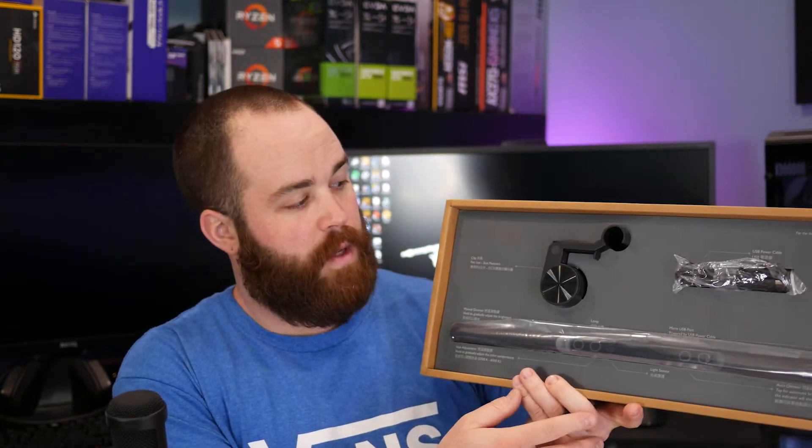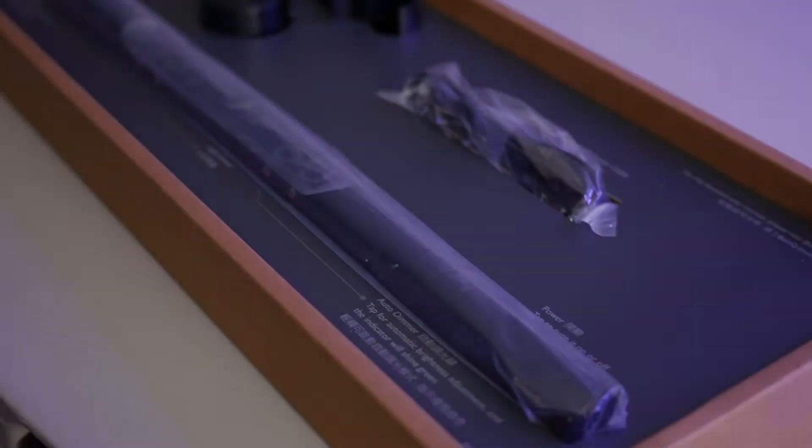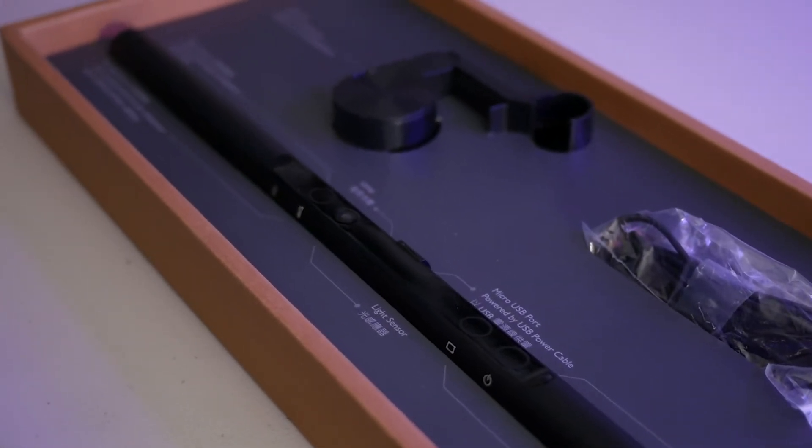Instead of doing a crazy formal unboxing, why don't we just unbox it right here. So we have our box here — there's some paperwork and we got everything. We got the light bar itself, the mount, and of course the USB — I think it's just a mini USB or micro USB cable.